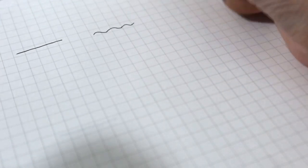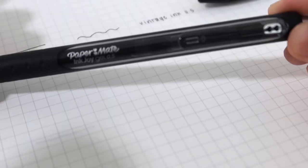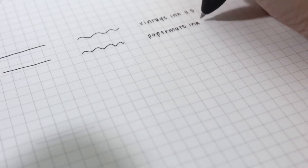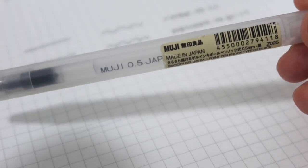So let's go over to writing using the pens. I will start with the Vintage 0.5, then next we will use the Paper Mate Ink Joy Gel 0.5, and then we will be using the Muji 0.5.